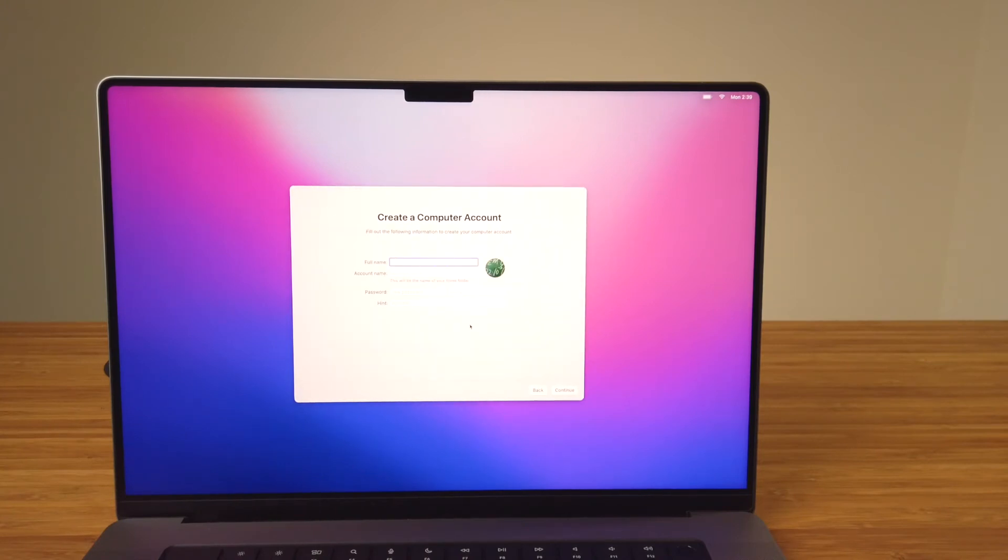On the computer account screen, this is where you'll set up the first admin account for the computer. In System Preferences, you can go back and set up additional accounts and make changes as needed. In the field labeled Full Name, you can put someone's name, their initials, the name of a team or a department — it's up to you and it can contain spaces. Since this first account also becomes an administrator account, which can set up other users and permissions — whether it be an administrator, a standard account, or a sharing-only account — we'll name this one Administrator. In the account name field, the name entered here, which can't contain any spaces, will be used as the account name and the name of the home folder. Since this is going to be the first account and an admin account, we'll keep it simple and name this Administrator.